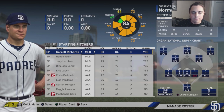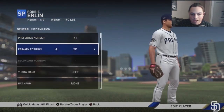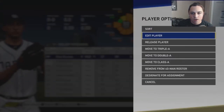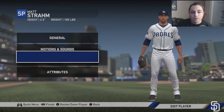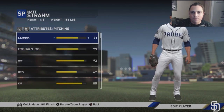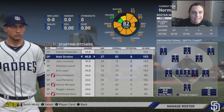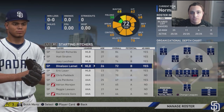Garrett Richards is recovering from Tommy John so he's not pitching this year. Robbie Erlin is going to be a bullpen arm based on my research, so we'll move him there for realism. Matt Strom is actually starting, so we'll make him a starter. His stamina is pretty low so I'm bumping it to 71, making him an 82 overall. Lucchese and LaMet are also coming off Tommy John.